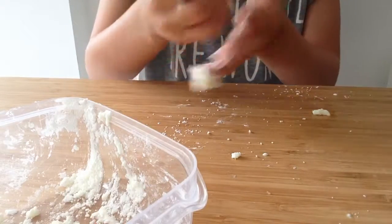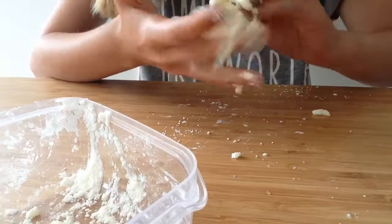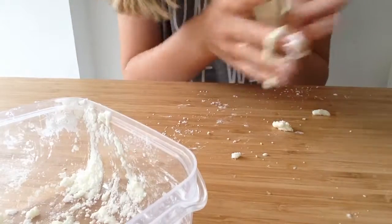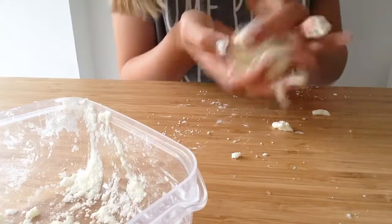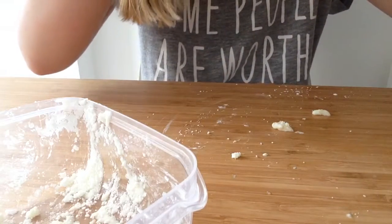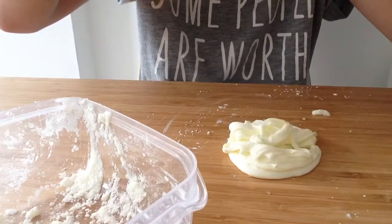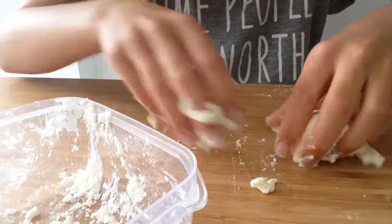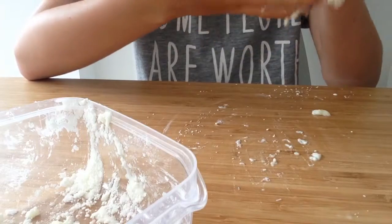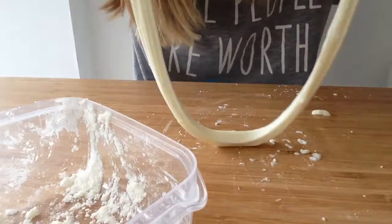So when you've got it, it's beautiful. All you do is get a little bit of it, get some water, put it in the water, and it washes your hands. I hope you do try this beautiful hand wash out — it is really amazing. But put it in a bowl and put a cover on it if you're going to be using it, because it does dry out quickly. It's so nice. Bye bye!